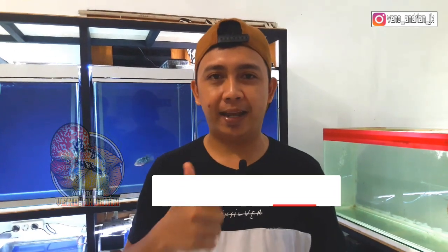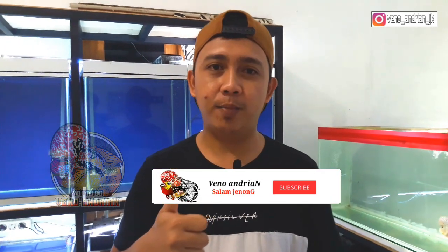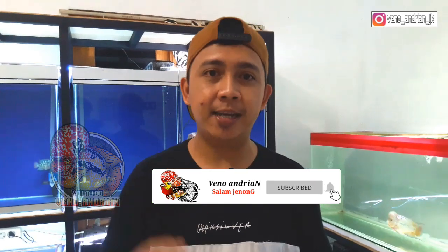Oke, saya kira itu bosku. Kurang lebihnya saya mohon maaf. Ambil yang baik dari apa yang saya sampaikan, yang tidak perlu ikuti. Jika suka dengan video ini jangan lupa like, dan jika kalian anggap video ini bermanfaat jangan lupa subscribe channel ini agar saya semakin semangat untuk membuat video-video selanjutnya. Assalamualaikum warahmatullahi wabarakatuh. Salam jenong dari Jogja, bye!